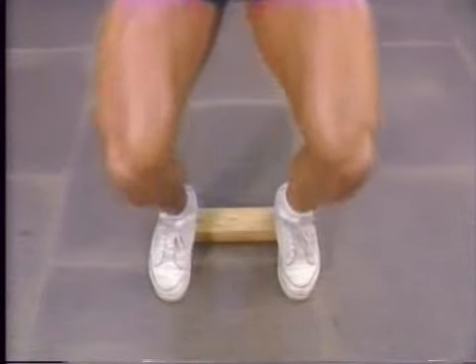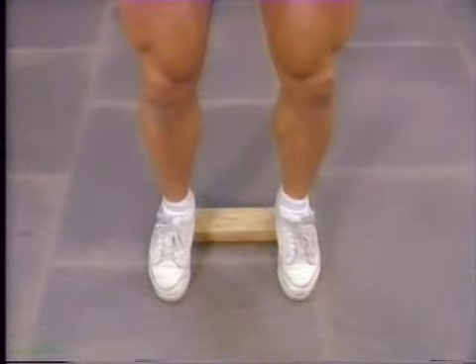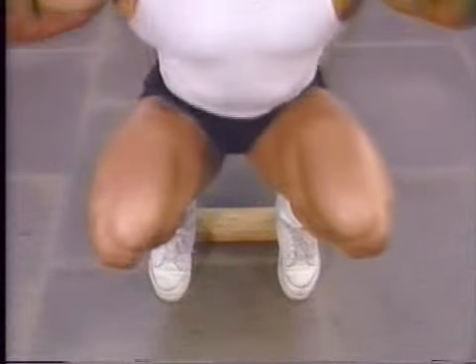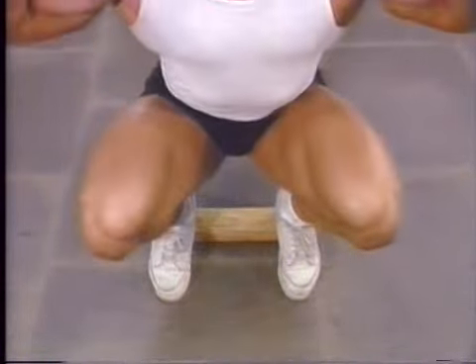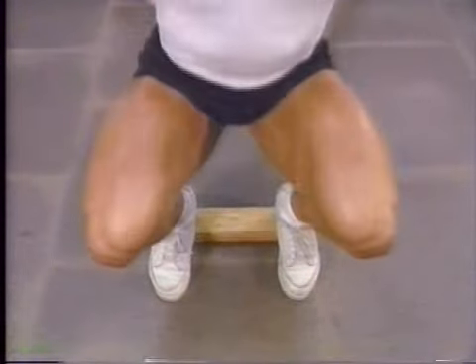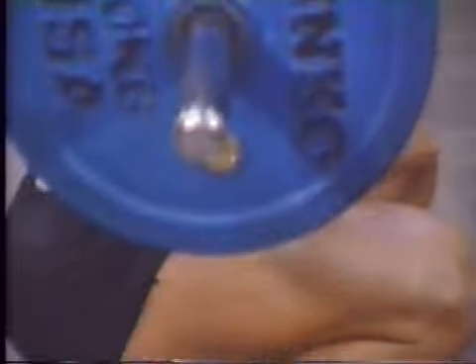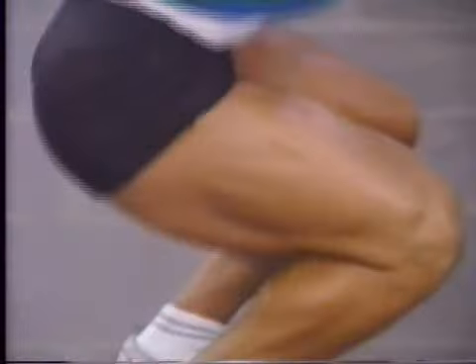Start by taking a shoulder-width foot stance with your feet straight ahead or slightly out to the side. If you find yourself leaning too far forward as you descend, try using a one-inch block under your heels. The squat is the hardest and most productive of bodybuilding exercises, but it is also dangerous if not done carefully. The key to squatting safely is lowering slowly into the bottom position with the spine straight. Dropping or bouncing to the bottom position is a sure way to get injured.